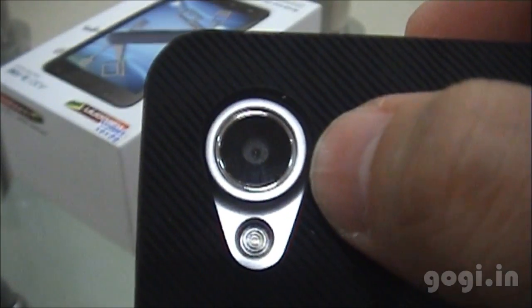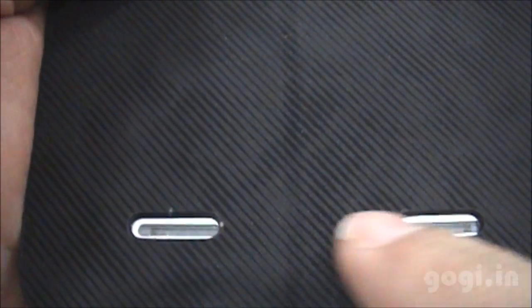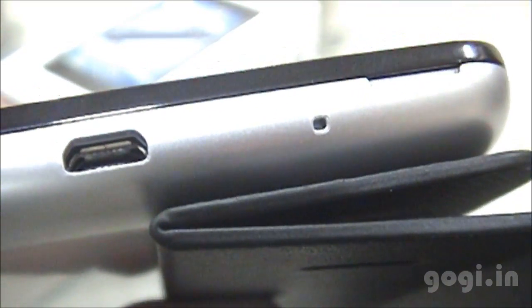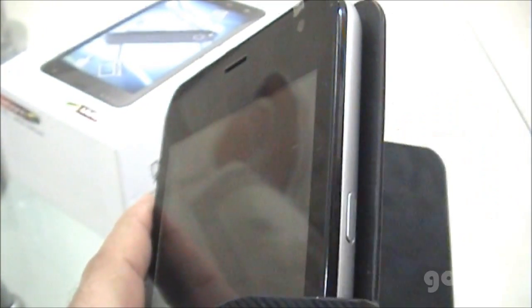On the rear side there is space for the 8 megapixel camera and LED flash, and at the bottom there are dual speakers. There is also the micro USB port and the mic. On the side you have the volume rockers, the 3.5 mm jack, and an additional mic. The power button is on the right side, and there is a 1.3 megapixel front camera.